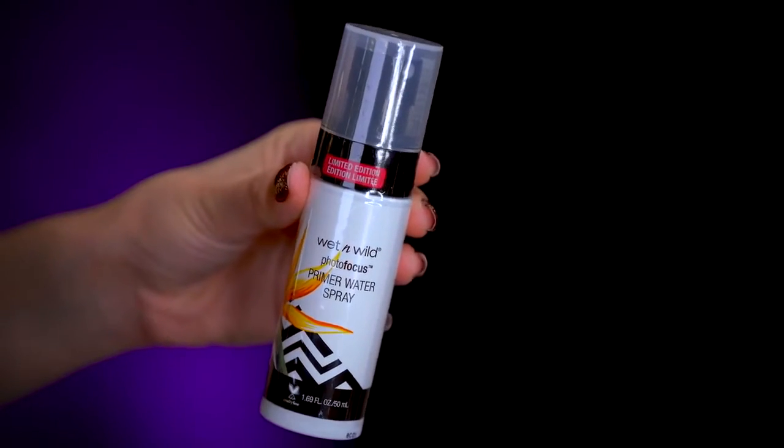I totally forgot there was a primer spray in this collection. A lot of primer water sprays — like Smashbox or MAC Fix Plus — can prime the face, and this is kind of the same thing. I like to use primer waters for both priming and setting because they have a stickier base and give a more glowy look. This is the Photo Focus Primer Water Spray — it has a cute bottle with a little flower on it. The mister on it is really nice.